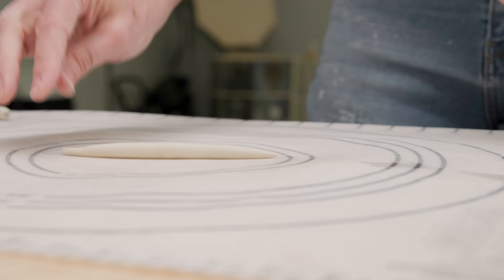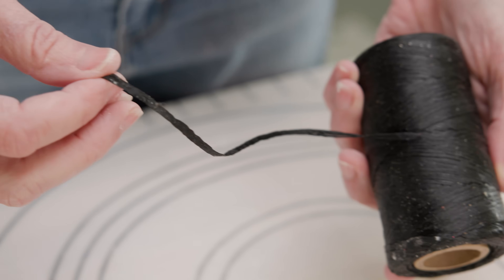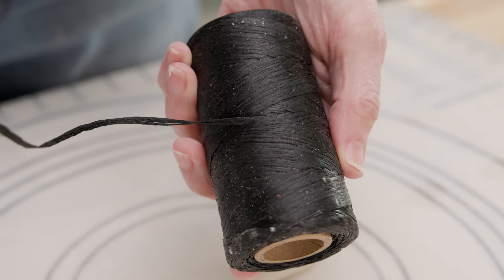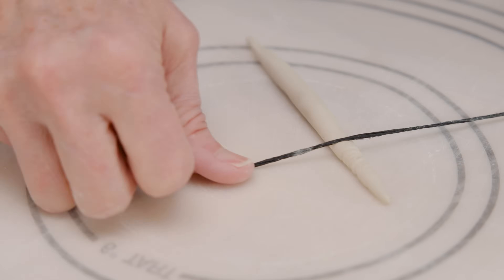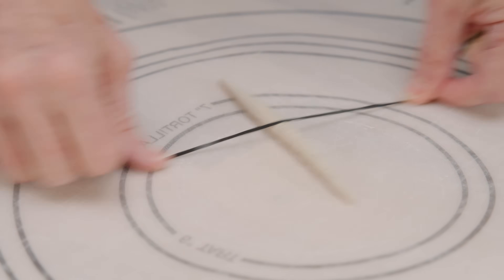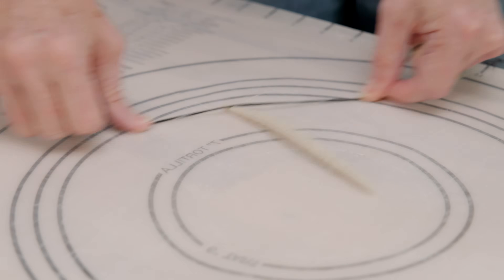To create the texture, I needed some string. In my string stash I found this 3-ply waxed linen, but you can use any regular string. Holding the string firmly over the coil, I began to roll it back and forth over the surface so it created random indentations. This way, each coil will be unique.